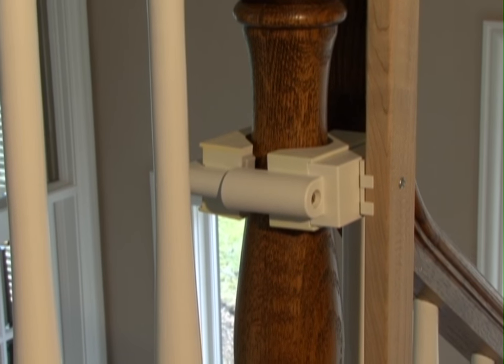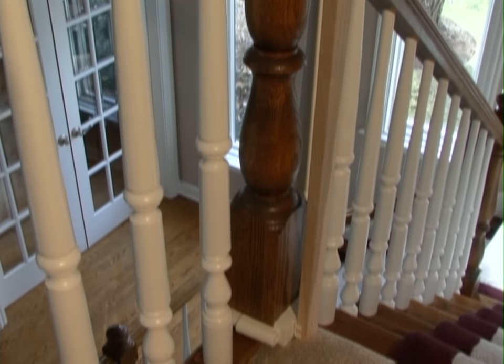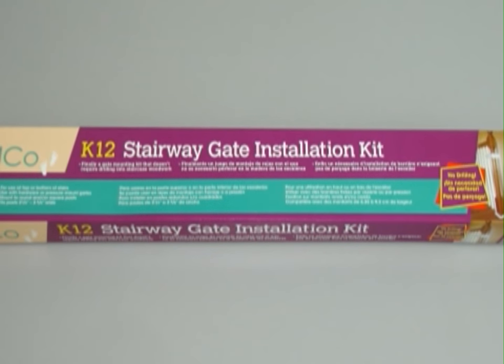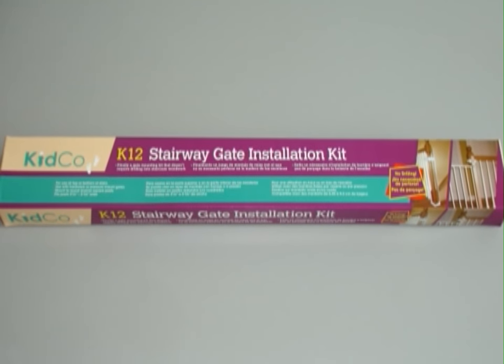In a situation where you will be mounting a gate from a stairway baluster to a wall, you may require a gate installation kit so the upper and lower portions are even. Because we don't want to drill into this baluster to anchor the gate, the Kidco Stairway Gate Installation Kit is being used. Please refer to the kit instructions for proper installation.